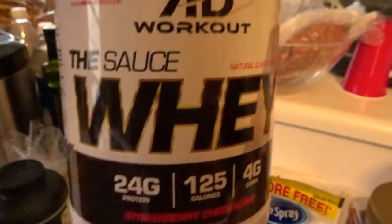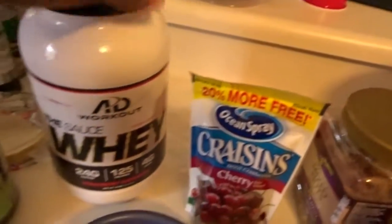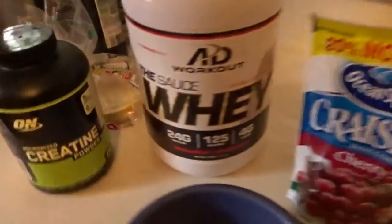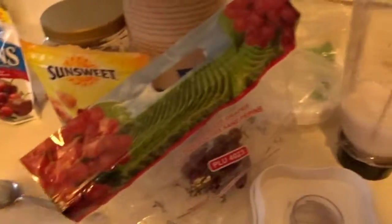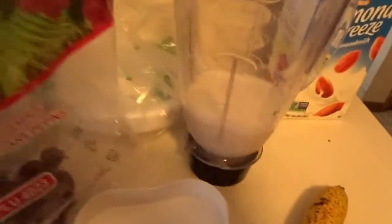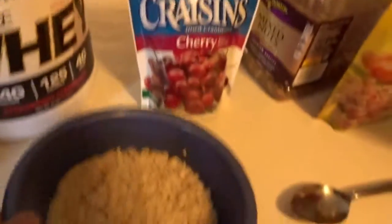I'm actually going to put the Sauce Whey protein in there. If y'all follow calisthenics, y'all know who Austin Dunham is — he has his own protein now, so I'm supporting him. I'll be putting these five items — Sauce Whey, dates, grapes, banana, and almond milk — into my shake. It's early morning, sorry guys.